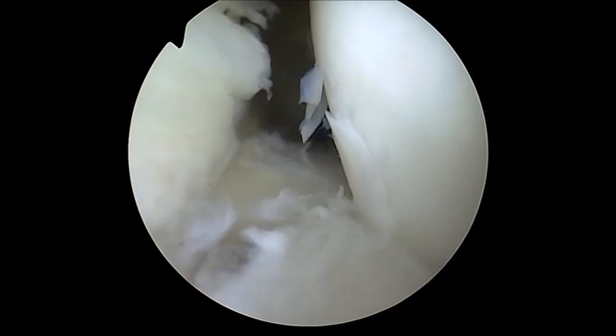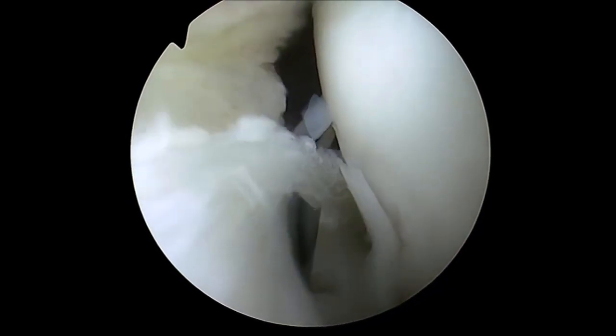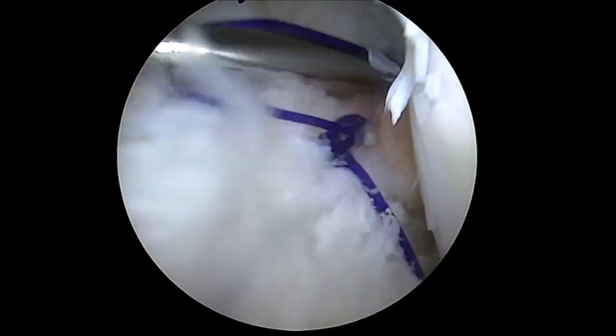Next, with a rotational movement of the hand, the hook passes through the inner portion of the meniscus, releasing the PDS, which is grasped and brought out through the portal.